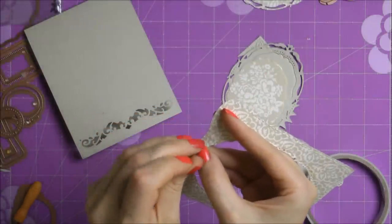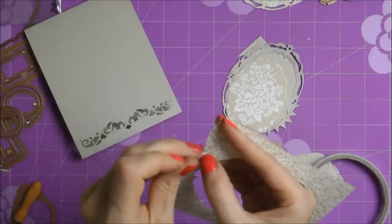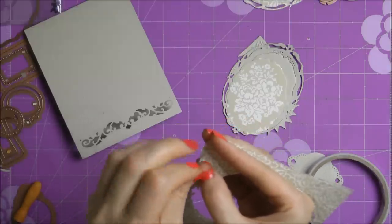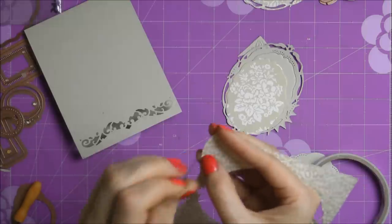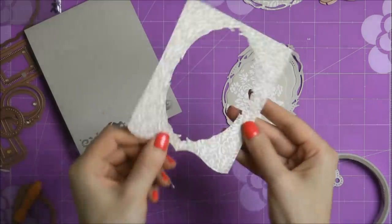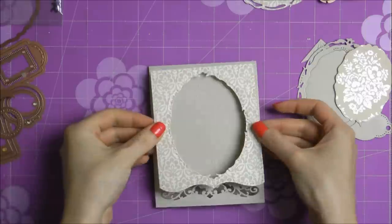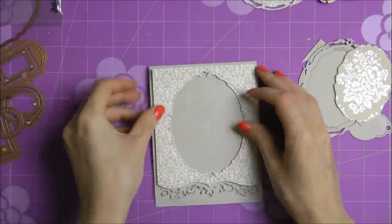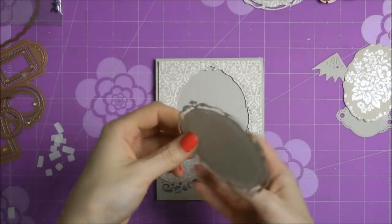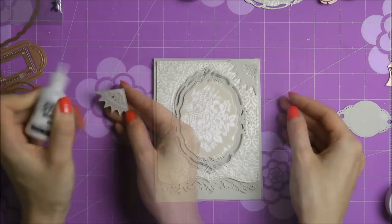So I ran it through my Artisan Explorer machine again and die cut it. Now I have this front piece with a large hole in it. What I'm doing right now is using a needle to enlarge the holes that were already there — I'm going to add some hand stitching, and I wanted to make sure the holes were large enough when I send my needle through them. Then I added some double-sided foam adhesive — you can use foam squares or foam tape — to the back of this paper. I added a lot of it because I didn't want any areas that would just bend inwards.